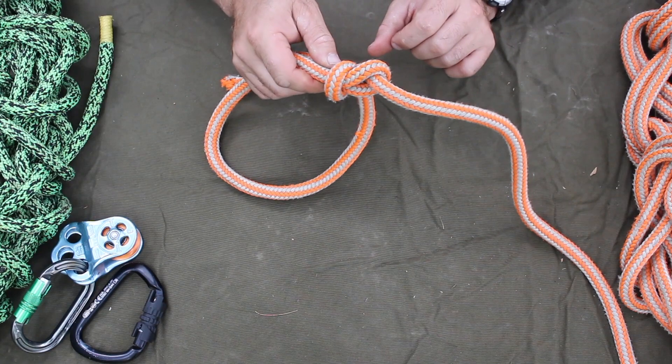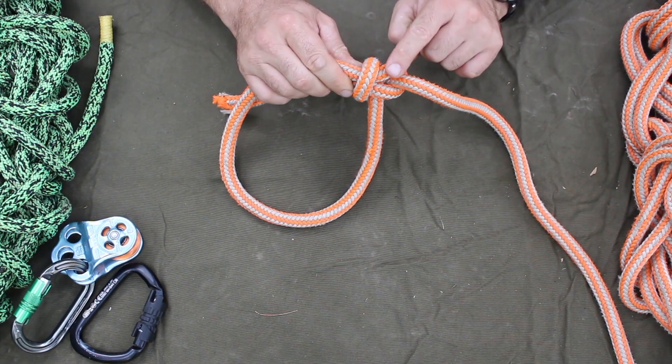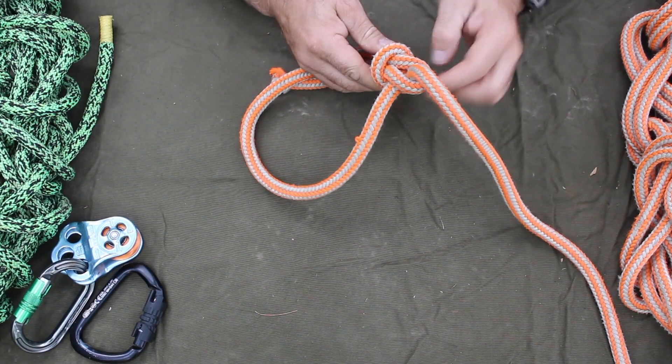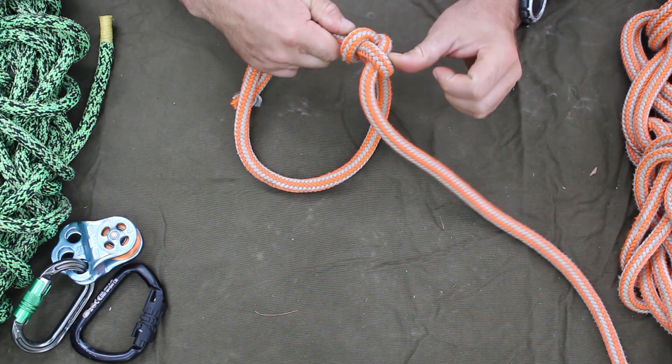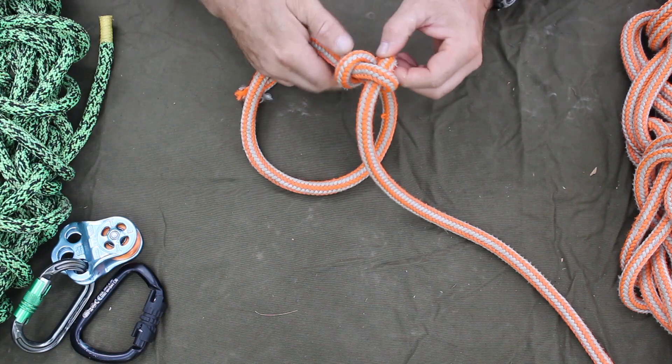When you want to break this knot, it's the back of the knot — where the loop comes around, the very top loop that comes around the line. You push that and that's how you break it.